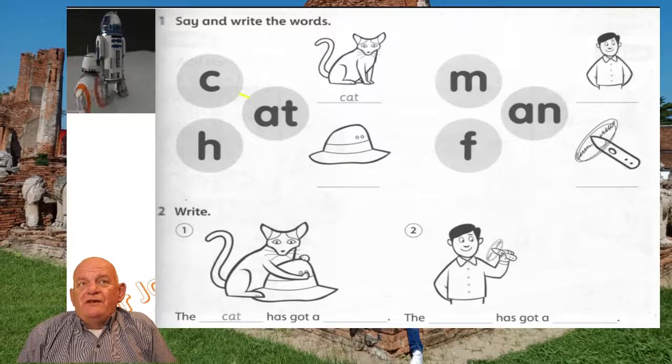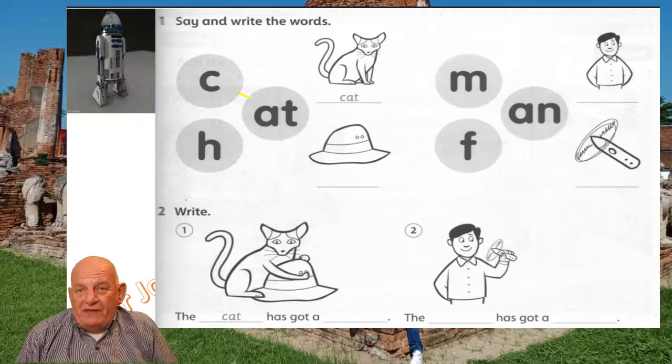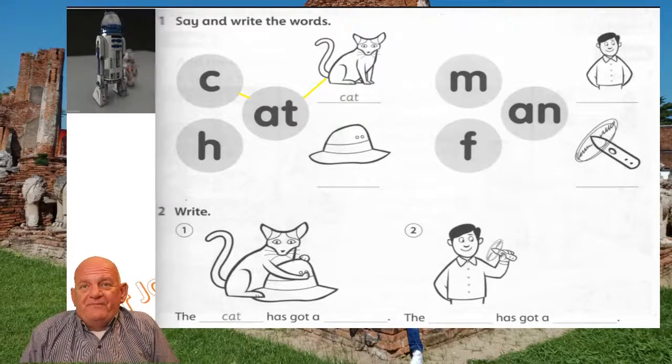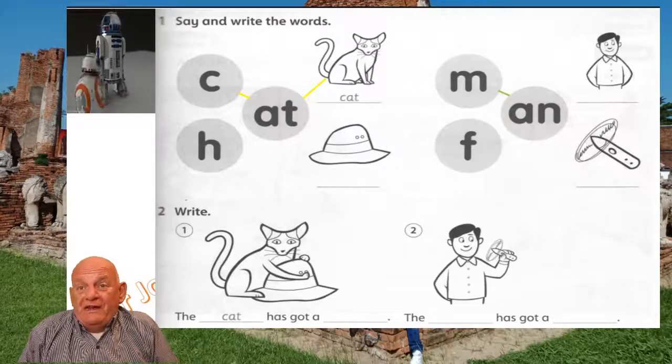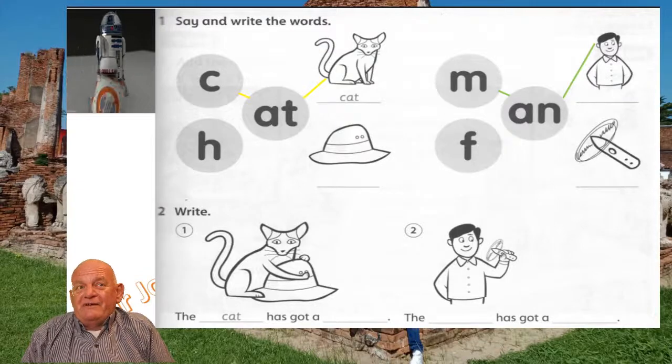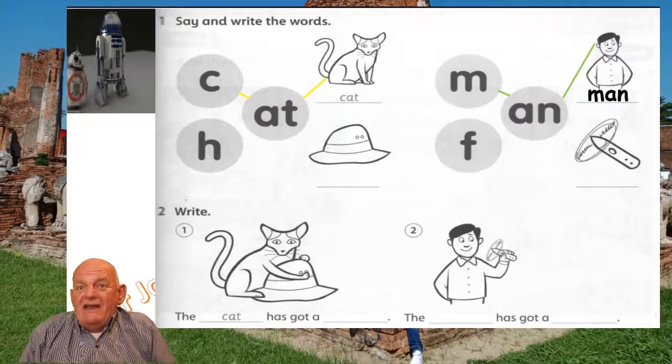Now you need to get your yellow pencil to connect the C to the At and the At to the Cat. Green pencil: M to An, An to Man. We need to write man — M, A, N. Write that in.